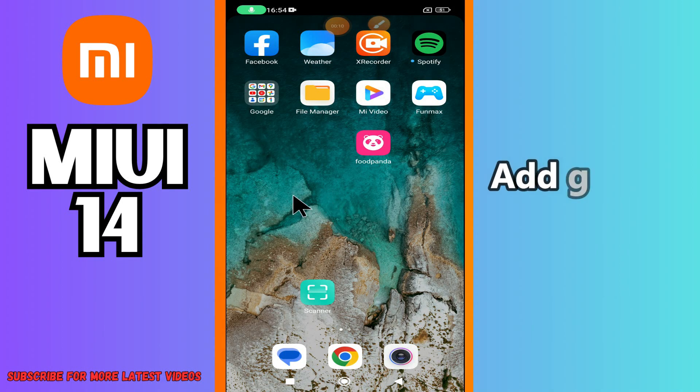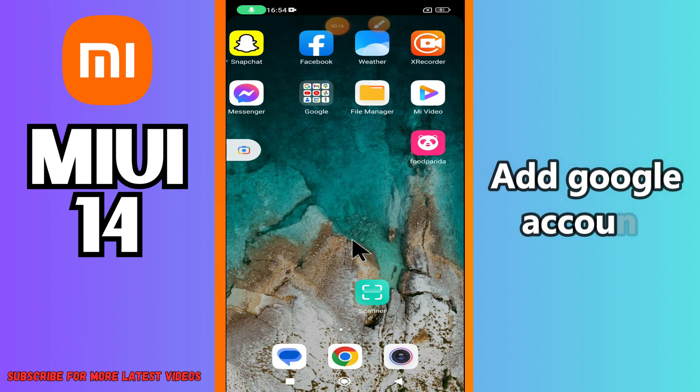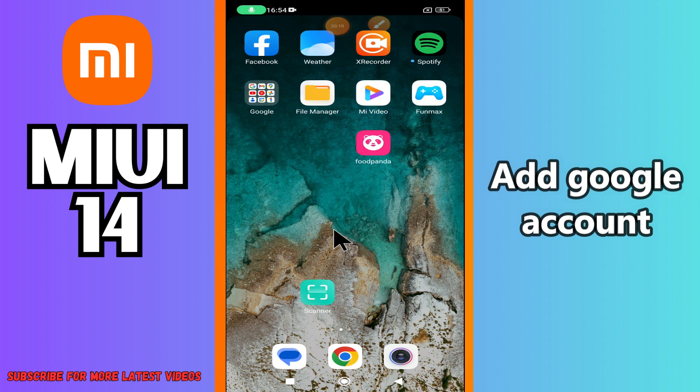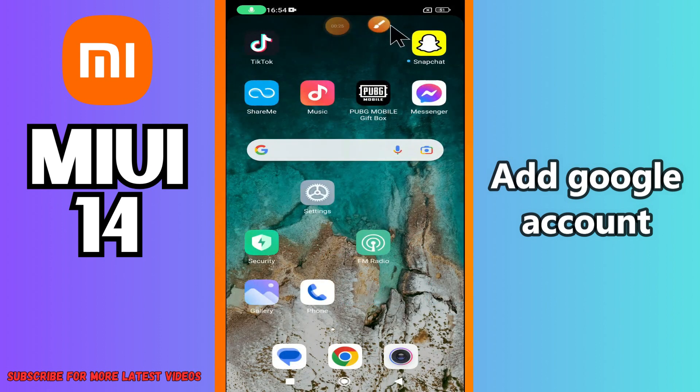What's up guys, welcome back to my YouTube channel. In today's video I'll be telling you how to add a Google account to your device on MIUI 14. But before we talk about that, if you are new to my channel, don't forget to hit the red subscribe button and the bell icon so you won't miss any of my future videos. Now watch this video.